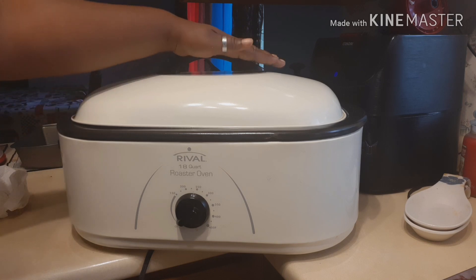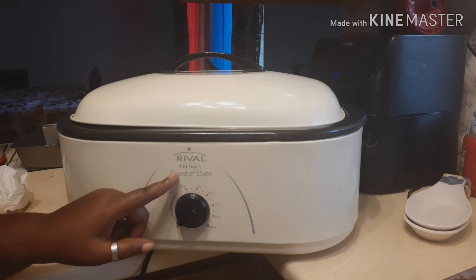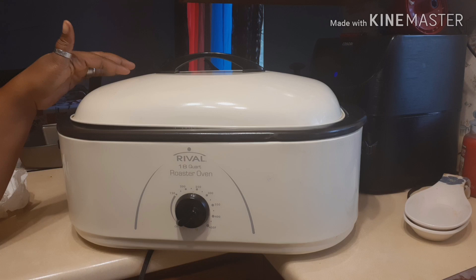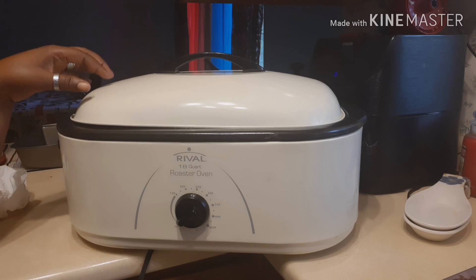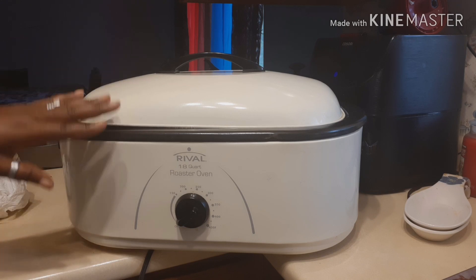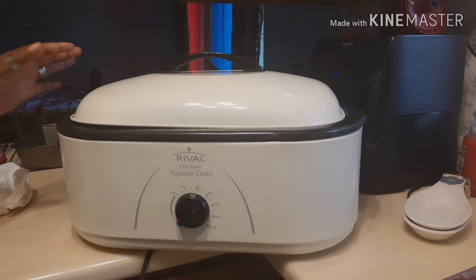This is an 18-quart roaster oven. You can buy it at Walmart, Amazon, or Target. At Walmart and Amazon it runs anywhere from 30 to 40 dollars.